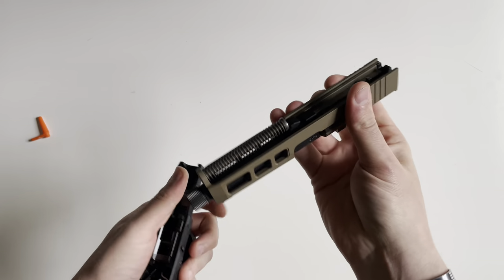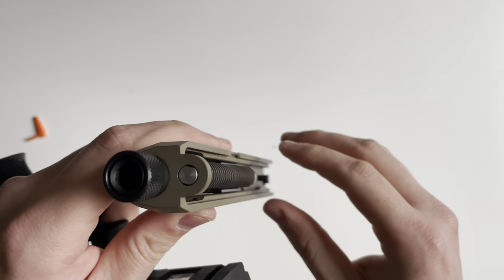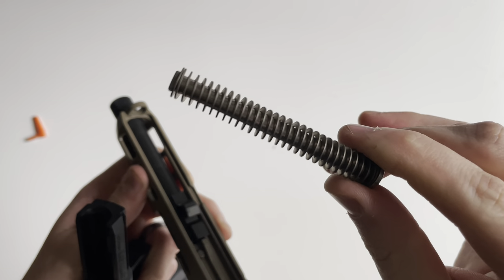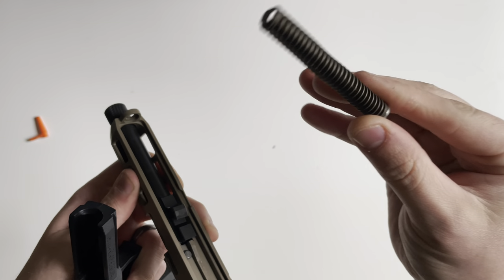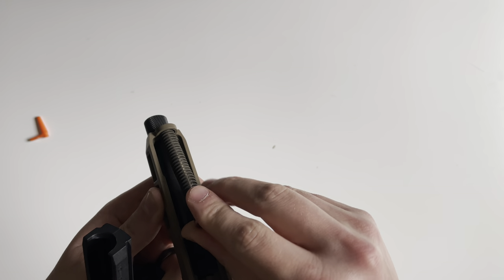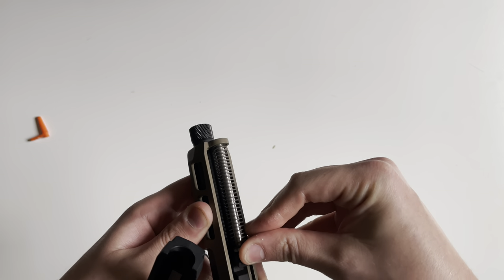Underneath the barrel is going to be a stainless steel guide rod — very cool that they don't just throw in your standard polymer guide rod in the box.